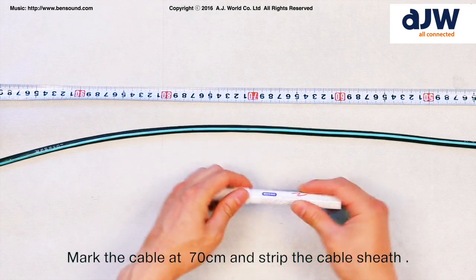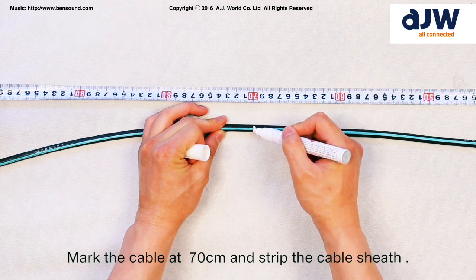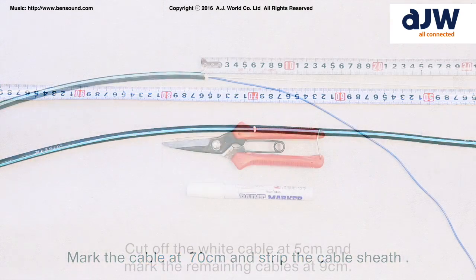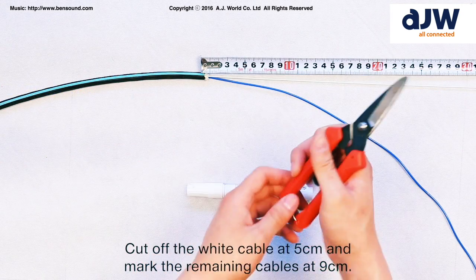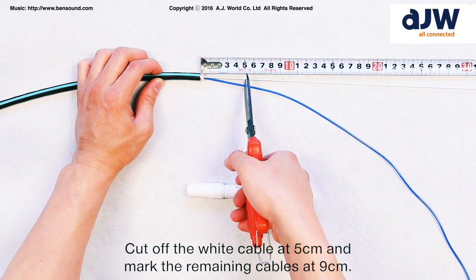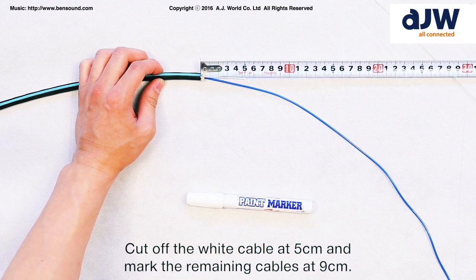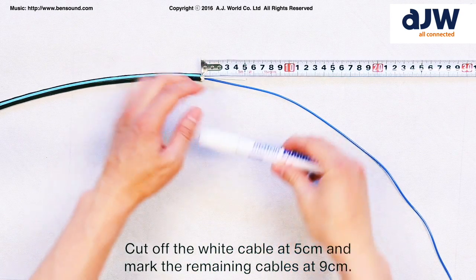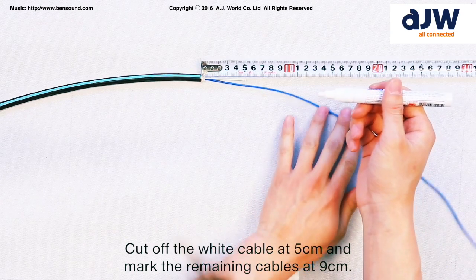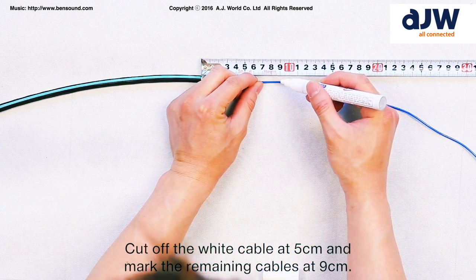Mark the cable at 70 cm and strip the cable sheath. Cut off the white cable at 5 cm and mark the remaining cables at 9 cm.